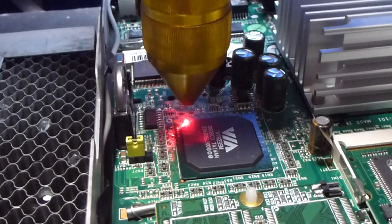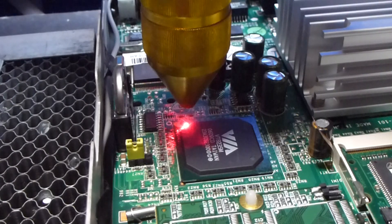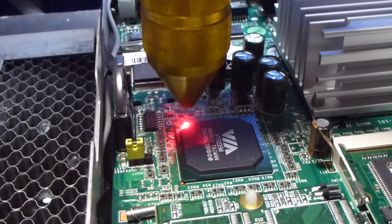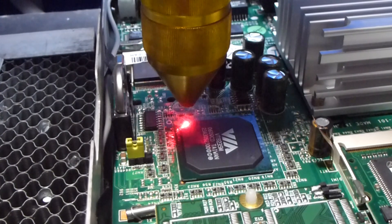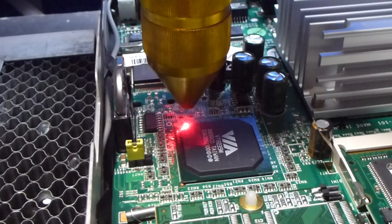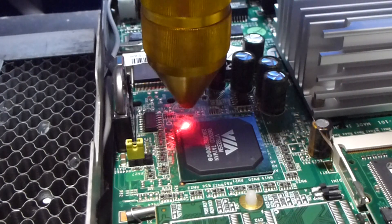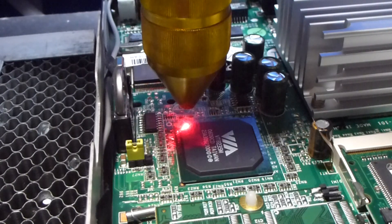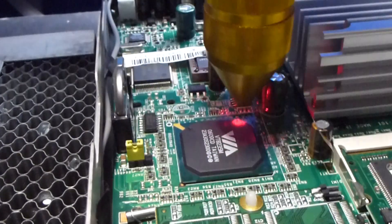Here we are under our laser cutter. After seeing the Regal section on EEVblog with the lasered chips, we're trying to do the same here. We're hoping just to remove the actual logo from this chip. This motherboard still works but is pretty much obsolete, so we're not too worried. We're going to prescribe the area to make sure it's just going to go over the chip.